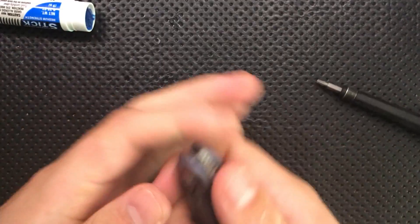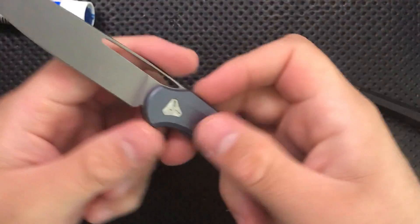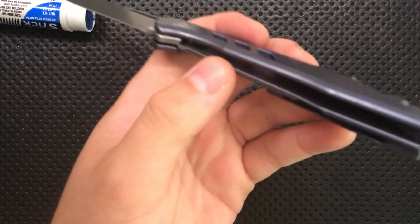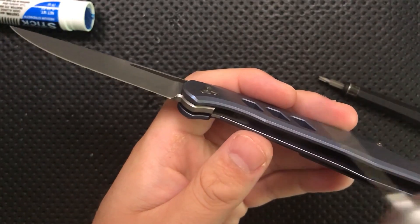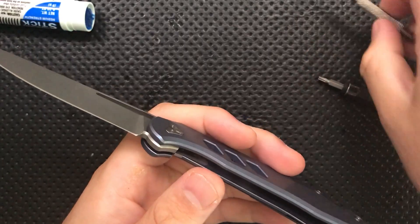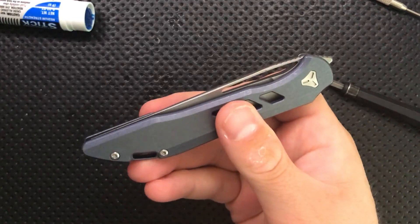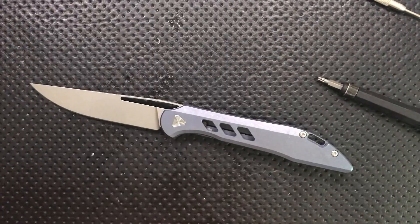Interestingly, fully cranking down the pivot results in the smoothest action here, which means good tolerances. The action is just very nice. I forgot to lube the detent path completely. If you forget to do that, or if your knife is running a little squeaky, you can use a needle tip applicator or put some oil on a small oiler tool and apply it right under the detent ball — that'll smooth things up. Seven minutes in and we're all set disassembling the Boos Blades Smoke.